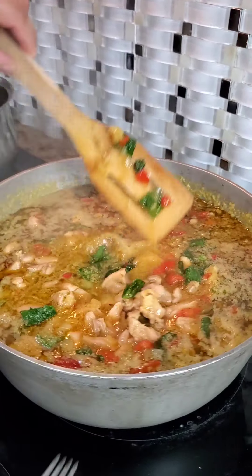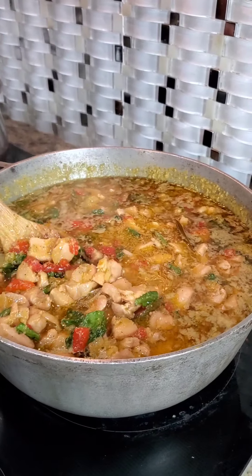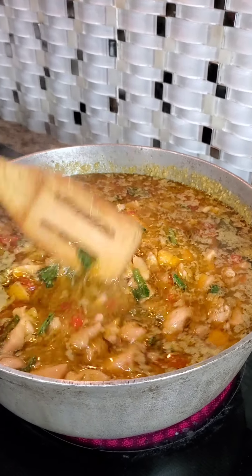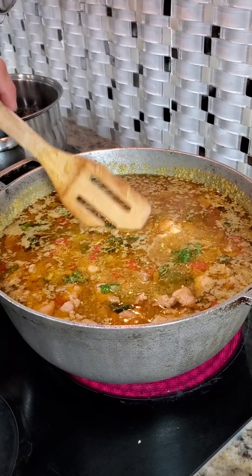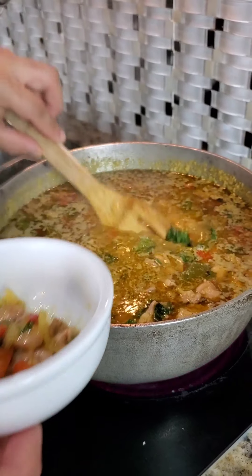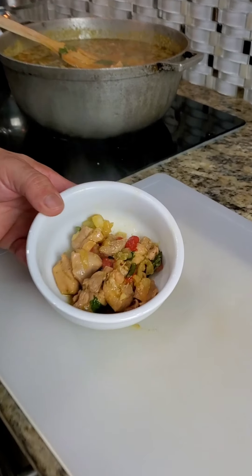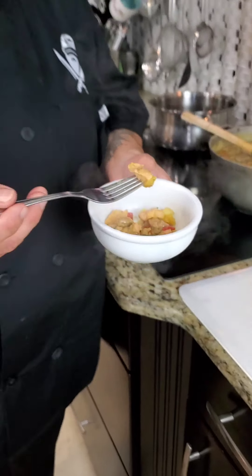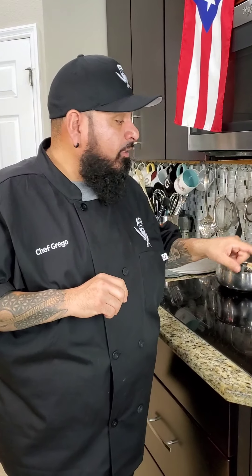Nuestra carnecita — our chicken for our pasteles. If you do chicken or pork, it's the same process. Ya la carnecita está hecha — 15 to 20 minutes and this is what you get. I like that it has a lot of liquid, because that liquid we're going to use to season our masa — vamos a coger de ese líquido para sazonar nuestra masa. Y así queda nuestra carnecita para nuestros pasteles. The pastel isn't made yet but we have to taste the meat to make sure it's good. Step by step — Sabor with Love style — estilo Sabor with Love, mi gente. Boom, llévatelo.